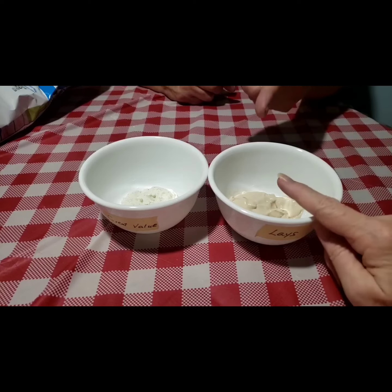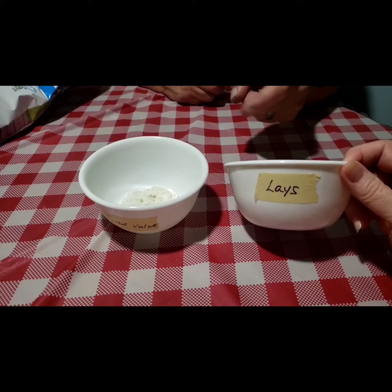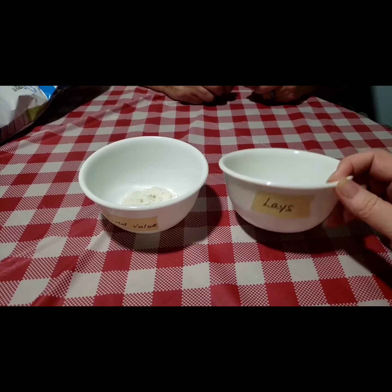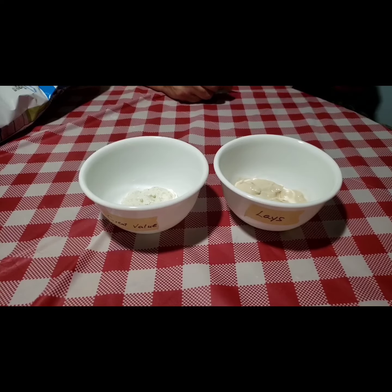Alright, so which one did you prefer, Papa? I preferred this one. Papa preferred the Lay's — Lay's for the win! That, by the way, is also my favorite. You guys have a great day and I will talk to you later, bye bye!